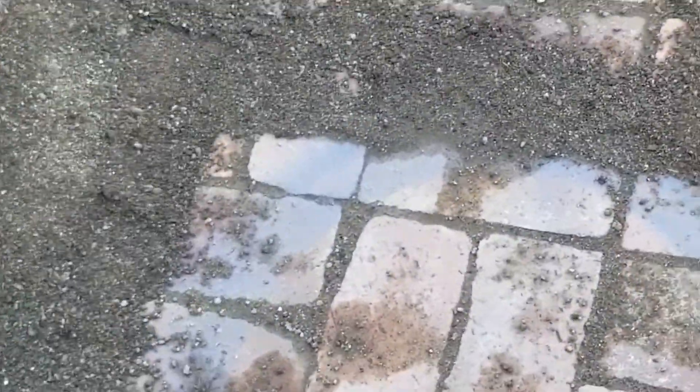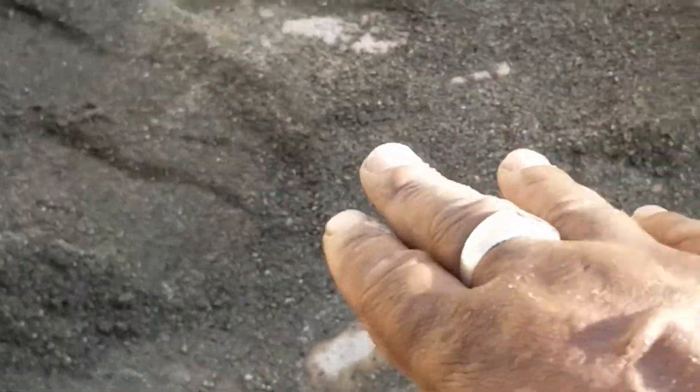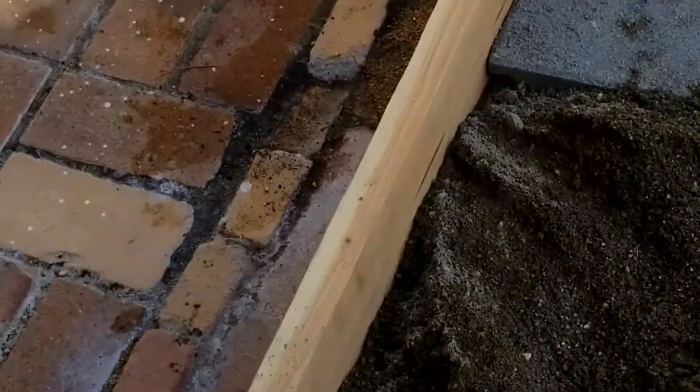We just need to fill in the gaps. Whatever pavers we have left, we're going to throw them between each row. First, we're going to put a layer of sand, then throw the pavers between each row. We also have roofing shingles — like here's a big space, we're just going to throw some roofing shingles down there, cover it with sand. Any spot that's low enough, we'll drop it in there, cover it with sand, and pack it in.